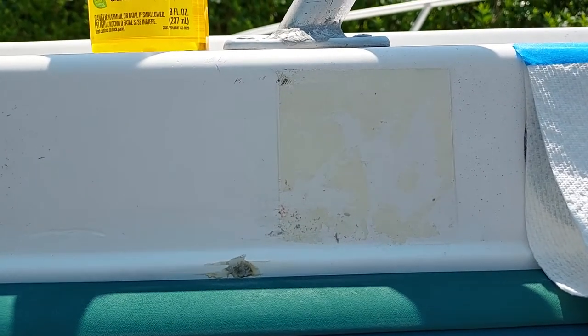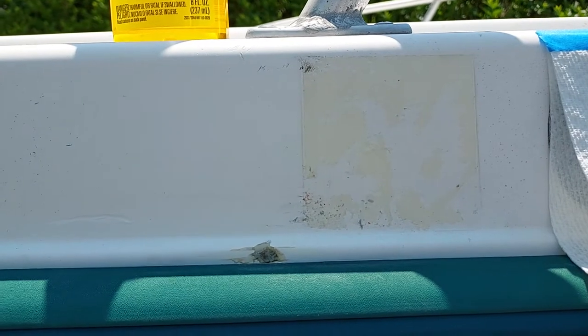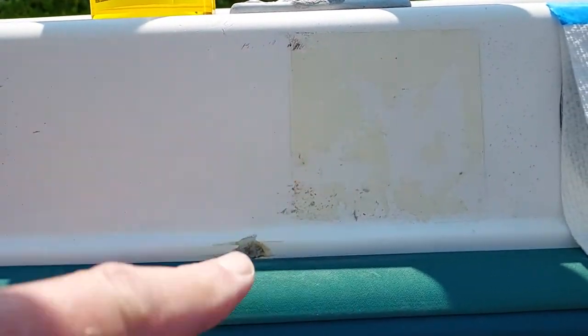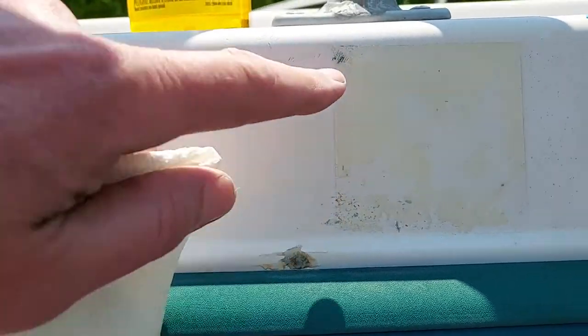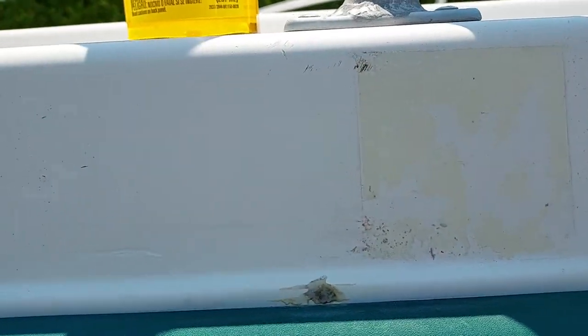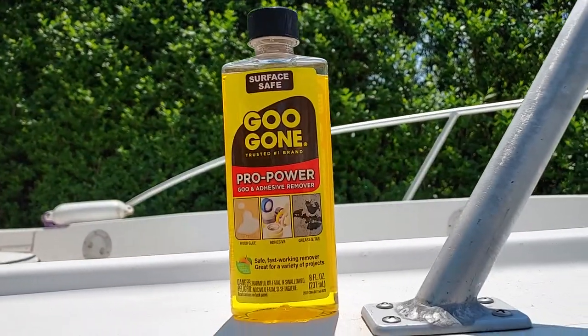Hey everyone, we're gonna do something super simple today. We are gonna take adhesive off of a boat hull. This is where a registration sticker was on my boat. Previously I took it off and there's all sorts of caked-on stuff. I tried Goo Gone and that was a disaster — it didn't do anything.